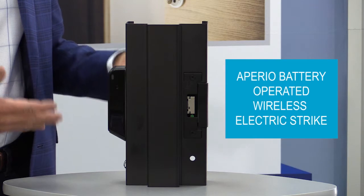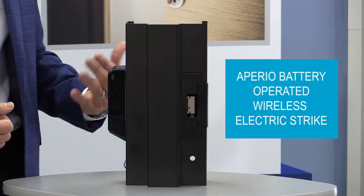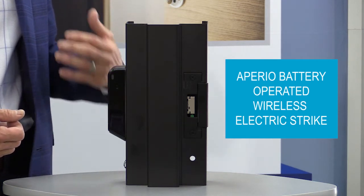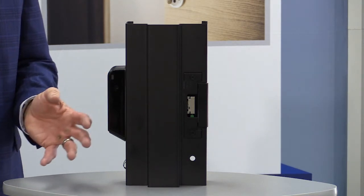This strike utilizes the proven platform of our 1500-1600 series with all the capabilities of that family, but in a wireless platform. It'll accommodate any lock on the marketplace — mortise lock or cylindrical lock — and with the 1600, it'll accommodate locks with a one-inch deadbolt. It takes away the main pain point for installing an electric strike, which is running wires to the door. Since it's battery-operated, you don't have to worry about that.